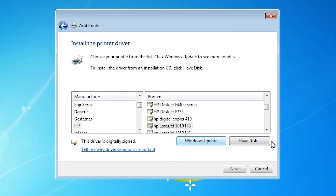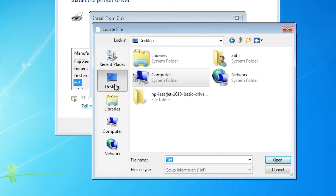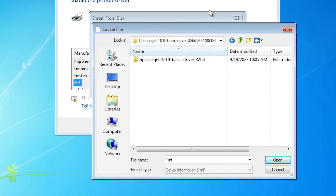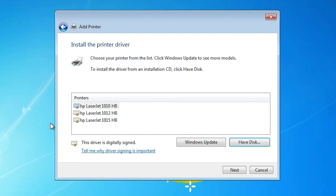Here we find a list of many printers — we need to go to our drivers on the desktop. Go to the desktop, open the 'HP LaserJet 1010 Basic Drivers' folder, double-click on it. There is another folder '1010' — double-click on it. Here are our drivers. Double-click to open. Now here are all our drivers. Select 'HP LaserJet 1010' and click Next.